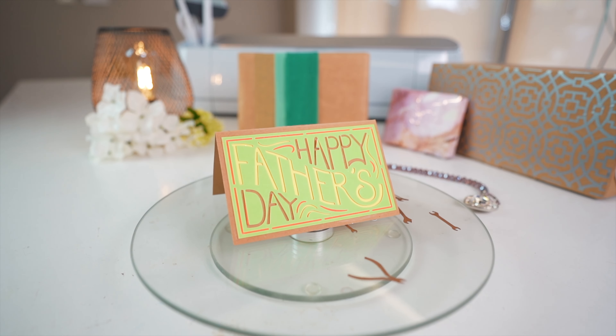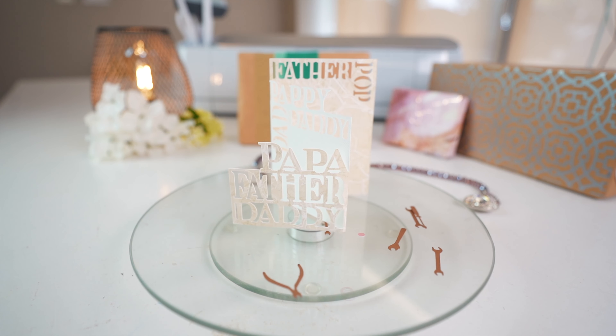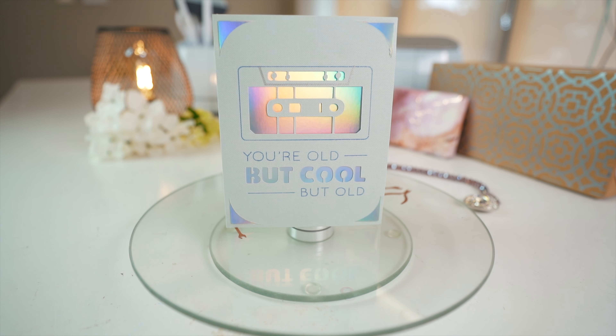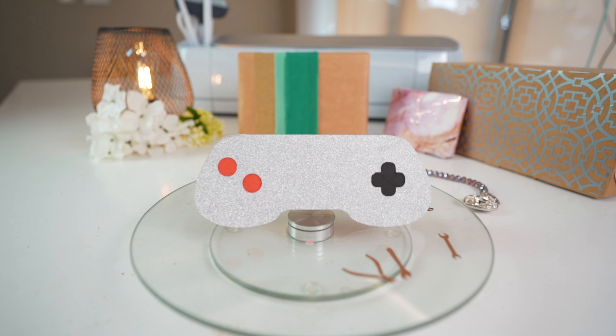Father's Day is hurtling towards us once again, so you might find yourself in need of a greetings card for the big day. I'm sharing loads of inspiration for cards you can make with a Cricut machine in this video, and the best bit is they're all really quick to make. I will put the Design Space links for all of these cards in the description so you can find them all really easily, but let's just get straight to it with the first card.